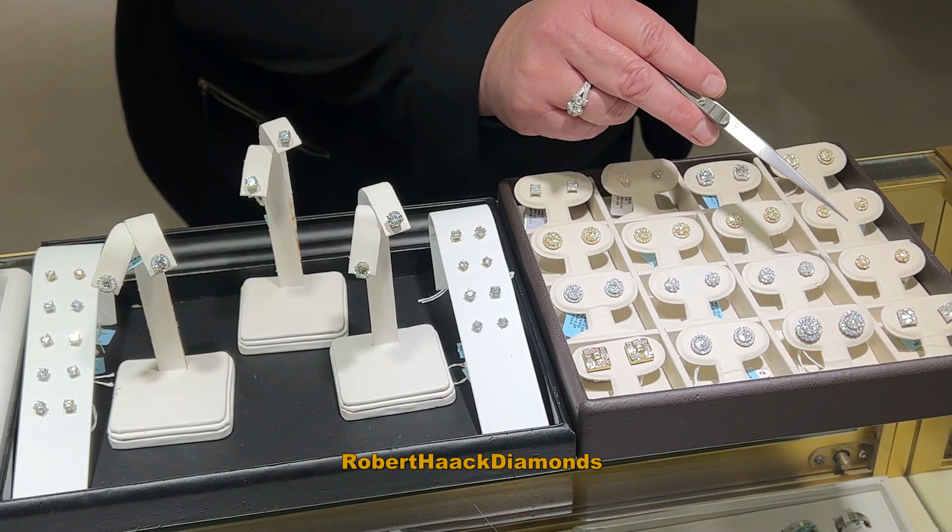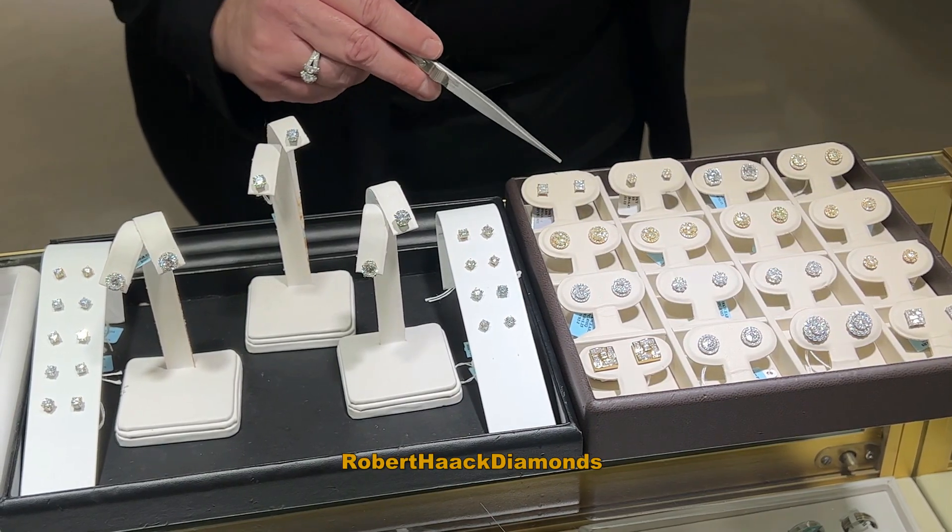Hi, this is Gina from Robert Hack Diamonds and I'd like to introduce you to our diamond stud collection. We have all of these beautiful designs for the earrings for men and women.